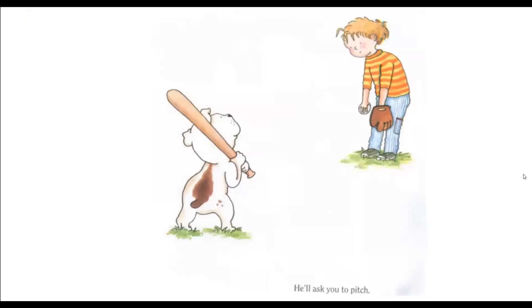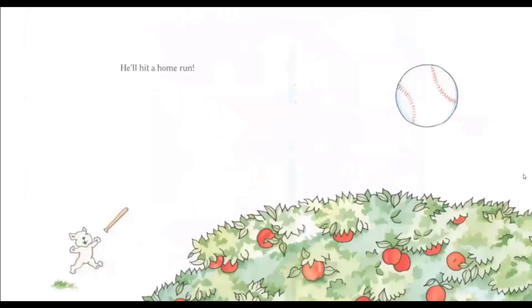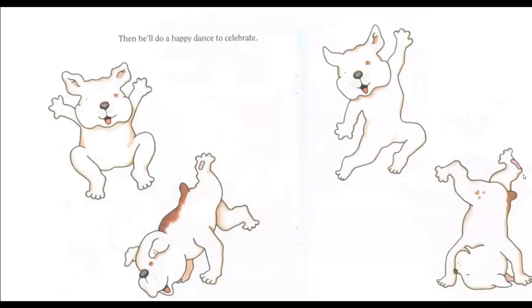He'll ask you to pitch. He'll hit a home run. Then he'll do a happy dance to celebrate.